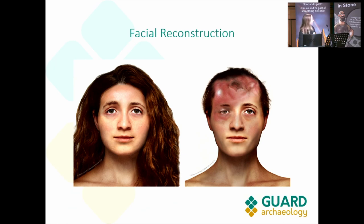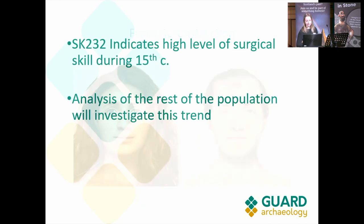Here's the facial reconstruction, done by the University of Dundee. It shows the extent of that wound and what it meant to survive it in the 15th century. SK-232 indicates a high level of surgical skill in the 15th century. Analysis of this individual and the rest of the population will investigate whether this trend can be seen across the population or if it's specific to this individual.